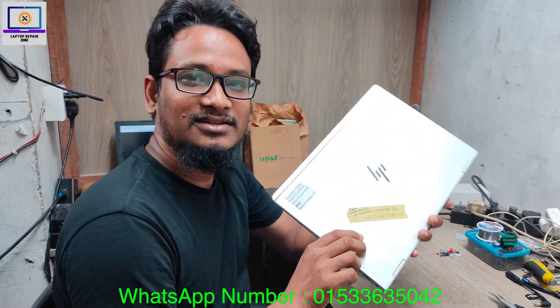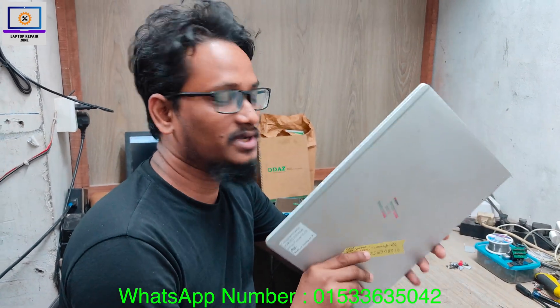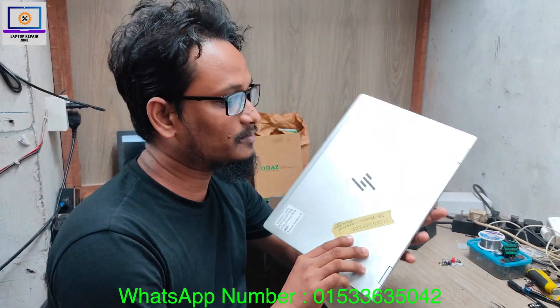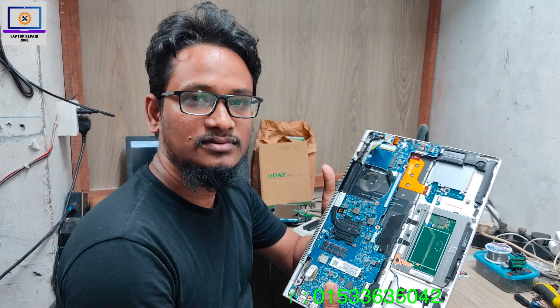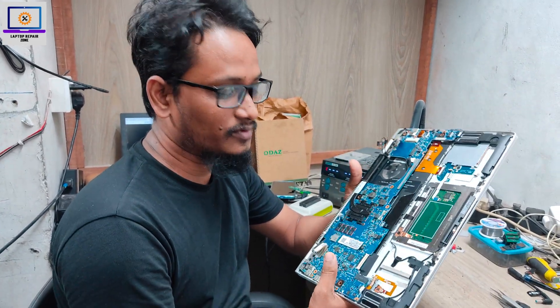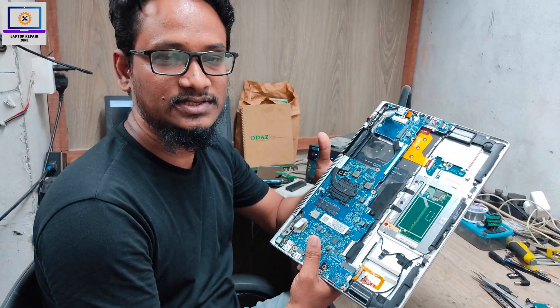Hey everyone, welcome back to my channel. Hope you all are fit and fine. So today I received this HP EliteBook 1030 G2 laptop — it's completely dead. I will show you how to fix this kind of motherboard step by step, so let's try to fix it.